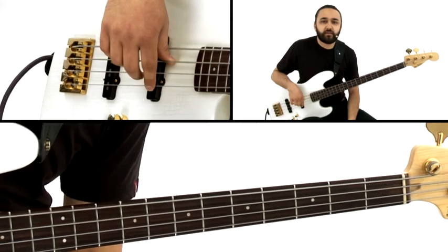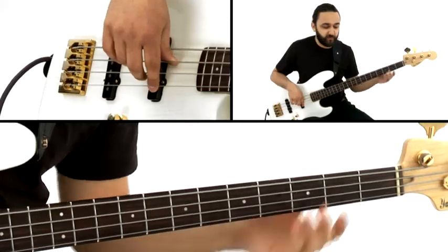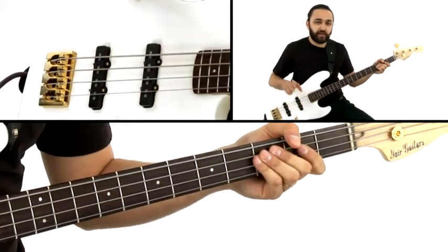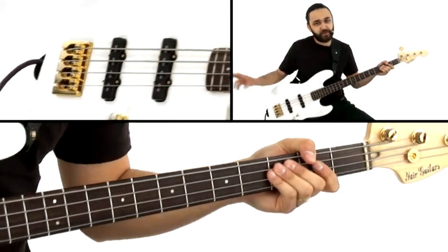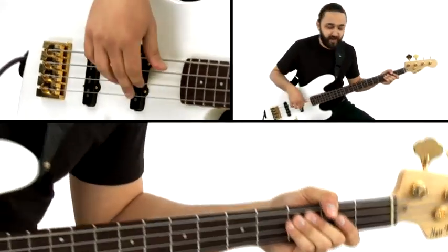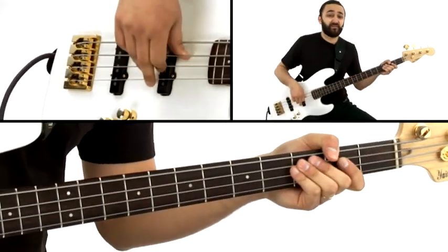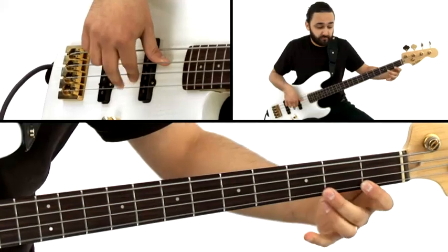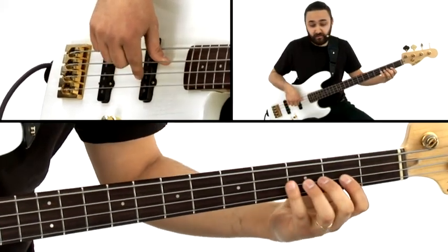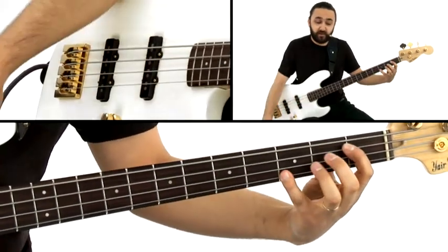So basically on this groove most of the time we'll start with the root of that particular chord as the first note, and we'll play that twice. We'll try to play each note kind of twice in an 8th note non-stop kind of pattern. So the first bar F7 climbing to the next bar Bb7 would be: F, G, Ab, A natural, and we get to Bb.